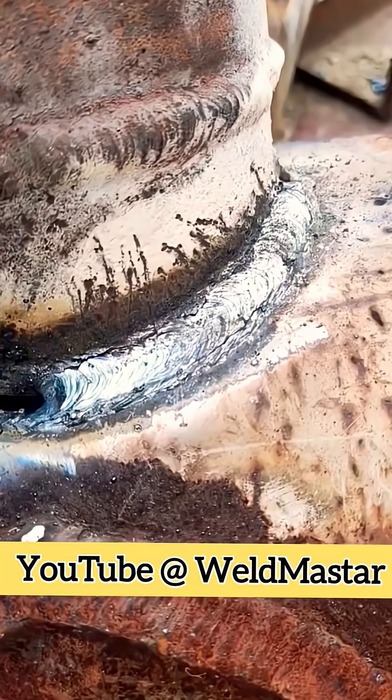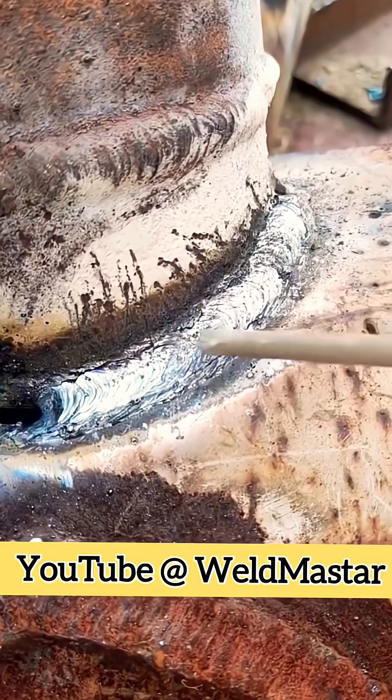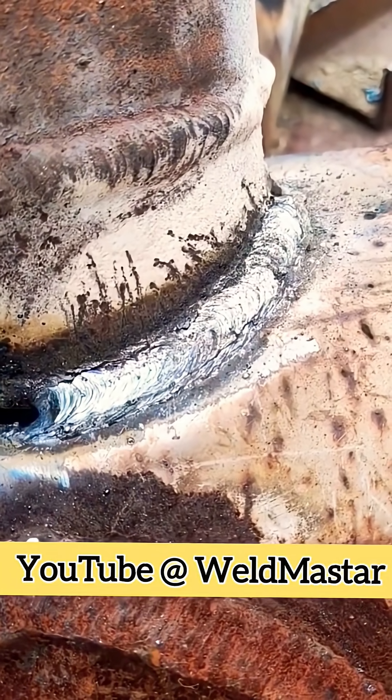This is the forming — root weld and cover pass. Subscribe to Weld Master India; I share welding tips every day.